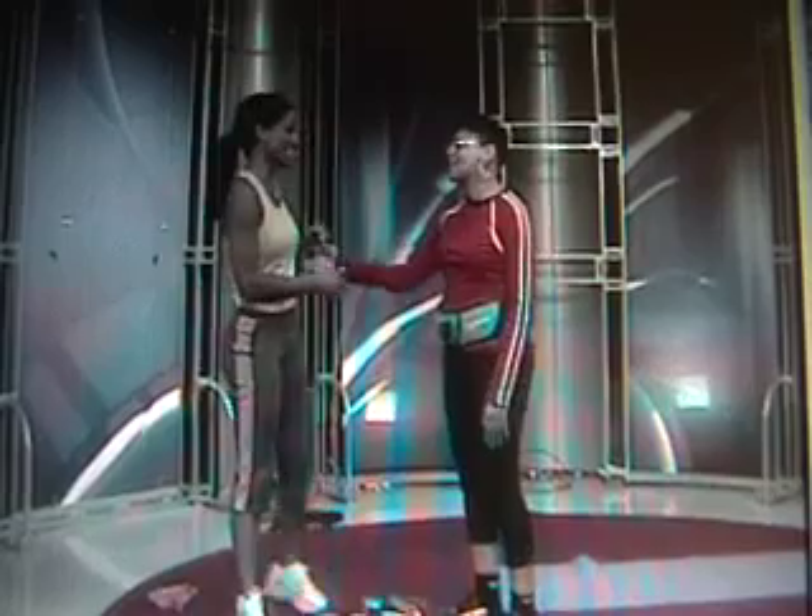Thank you so much for being here, girl. Thank you, Shaletta. It was my pleasure. And you guys, don't go anywhere — stay right here. We're going to show you how you can keep your kids fit right after the break.